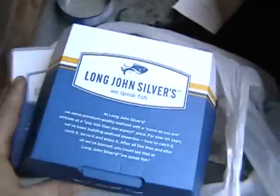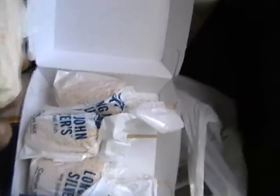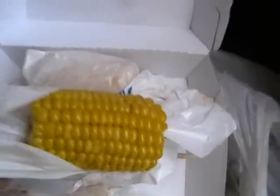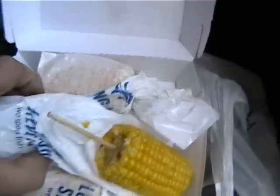Lots of ketchup, honey mustard sauce, and here's the best part — corn on the cob! Got the corn on the cob, individually wrapped. You get four of those.